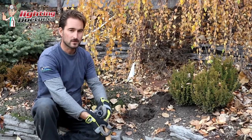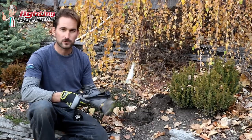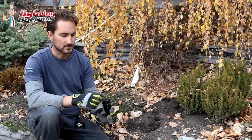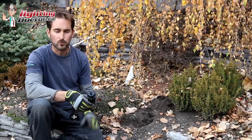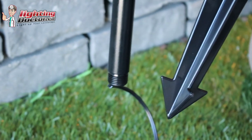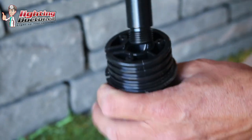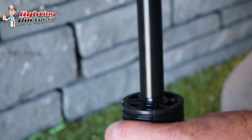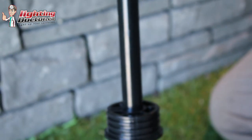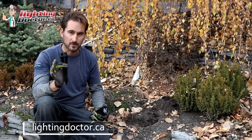I actually had a guy stop by today while we were working on the street. He asked about a light because a kid had come and kicked our light, it snapped, and the whole spike broke. That's why we always talk about getting a good quality fixture — you can tell when you're getting a good solid ground stake as opposed to something cheap from a big box store that you can snap like this. If you can snap it like this, what are the chances it's going to stand up to a lawnmower, a dog, a kid? Just spend the extra money and get something that's going to last.